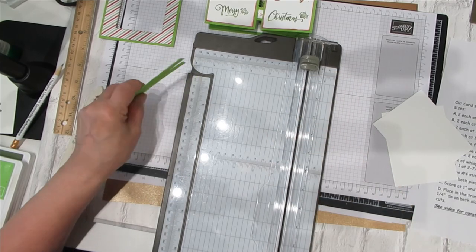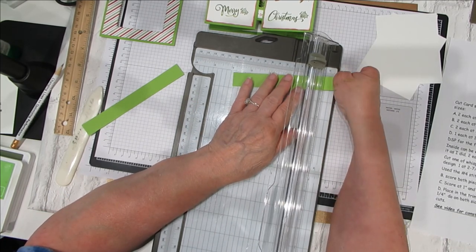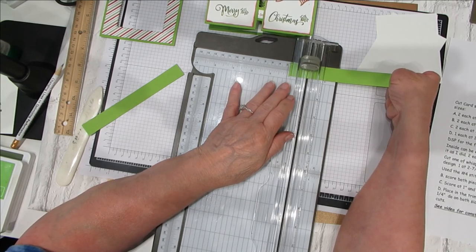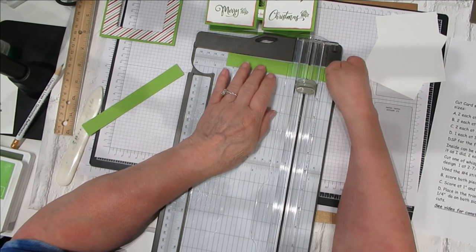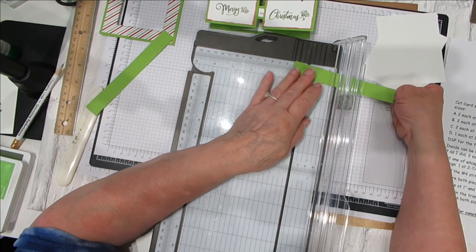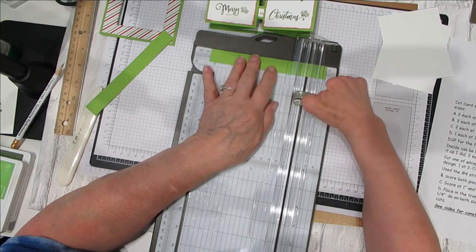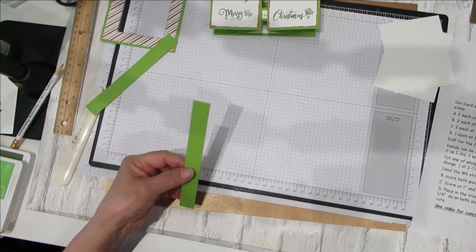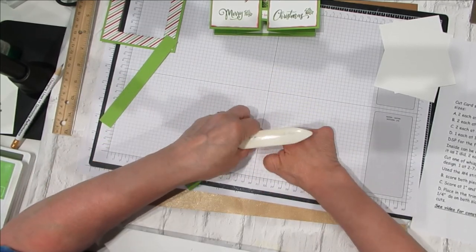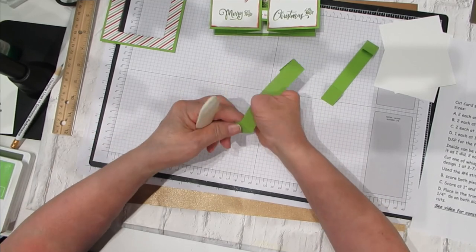But I'm back and starting all over again. Now we need to score these pieces — the ones that were three and a quarter by six and one-quarter. On that particular one, we want to score at one inch and five and a quarter. Come over here and score at one inch, then bring it down to five and a quarter and give it a good scoring. Do the same thing again — bring it to one inch, then over to five and a quarter. Then bring these over and give them a good burnishing because they're going to be what your card will slide into.